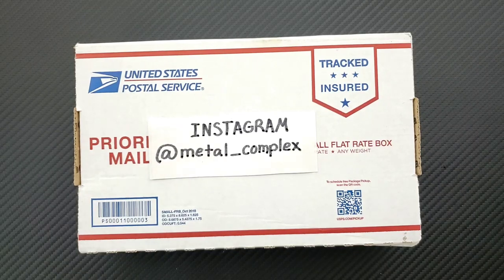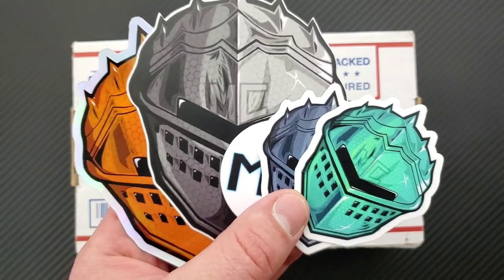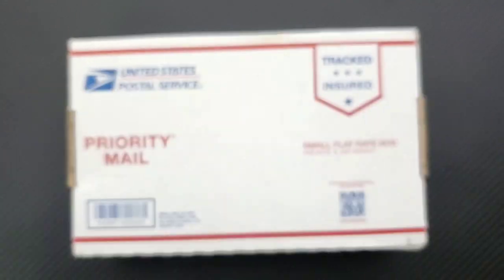Thank you so much to my generous patrons for supporting me right now. If you'd like to get your hands on some cool stickers and some other exclusive benefits, there's of course a link down in the description. And please follow me on Instagram at Metal underscore Complex.